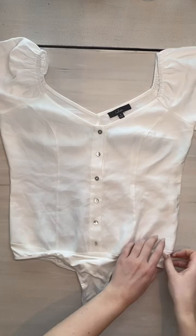This bodysuit has a snap closure at the bottom, a side zipper, and functional buttons. I do not need all three.